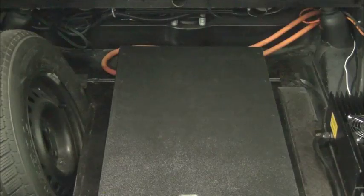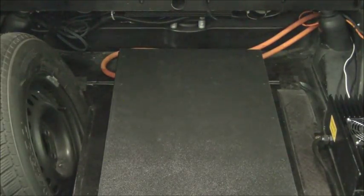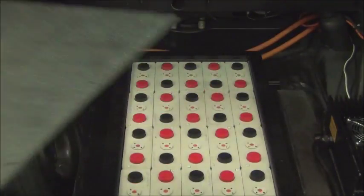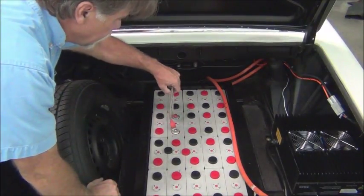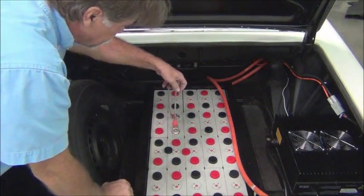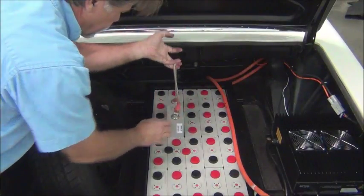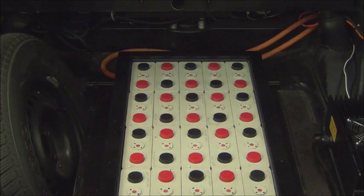We'll close out this video with a shot of the trunk and the rear battery pack in place — though the cover is laying over it so you can't see too much. A simple way to install and remove the cells: take a piece of cord, crimp a couple of connectors on there, and you can simply lift the cell out and put it in. Stay tuned for more — we'll be starting wiring in the next episode, hope to see you then.